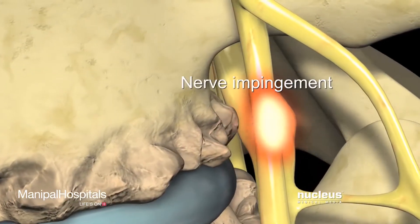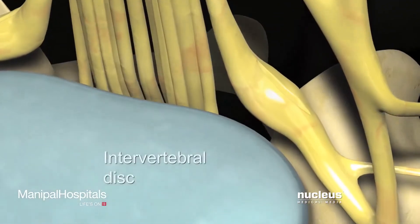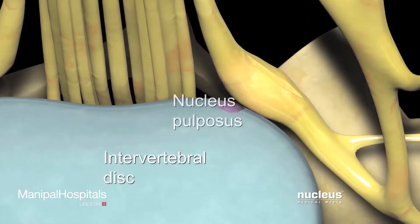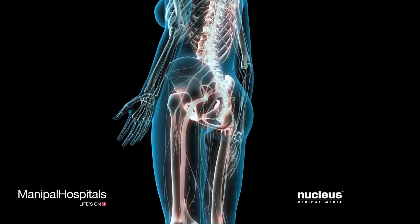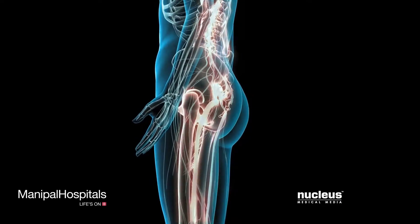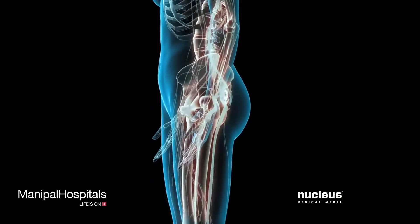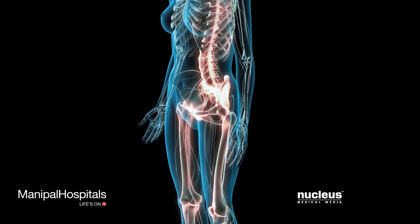Nerve root compression can be caused by bony spurs from arthritis, a herniated disc compressing the nerve root, or less commonly, a bony tumor of the vertebra. A laminectomy relieves back and leg pain caused by this nerve root compression by removing all or part of the lamina, which immediately alleviates the pressure on the nerve root.